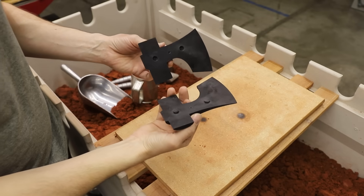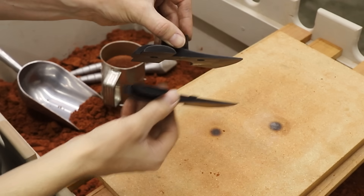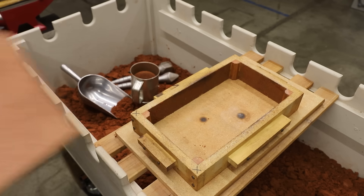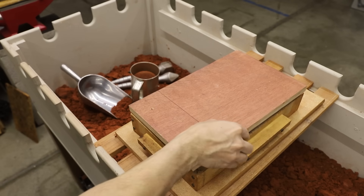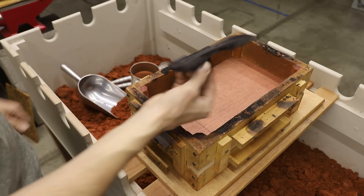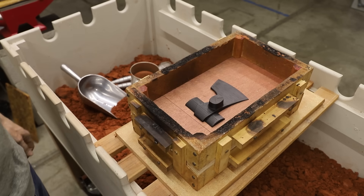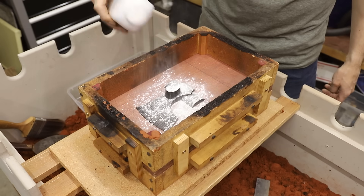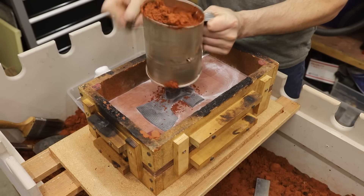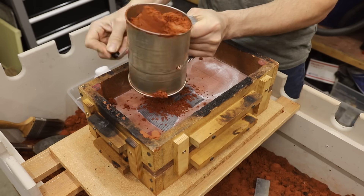I made a mistake when making this pattern and I glued the locating pins into the wrong side. It's not a big deal though — I just have to start on the top of the mold instead of starting on the bottom. The mold will be pretty simple. I have to do a fair amount of grinding on the finished casting so it really doesn't have to be perfect.